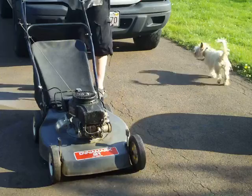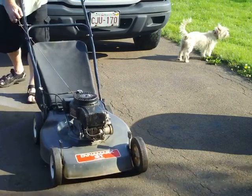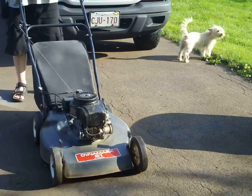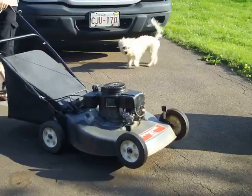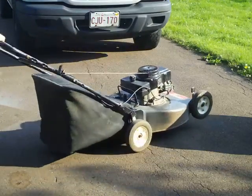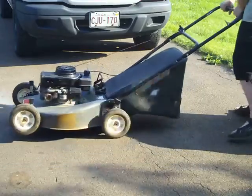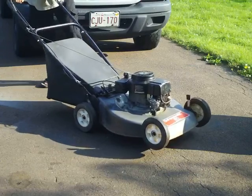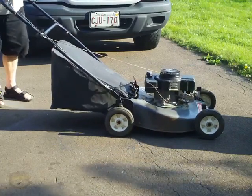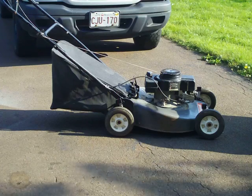Anyways, great mower, great price. I'm asking Andy for it. Let's see how it goes. There you have it. Thank you for watching my ad.